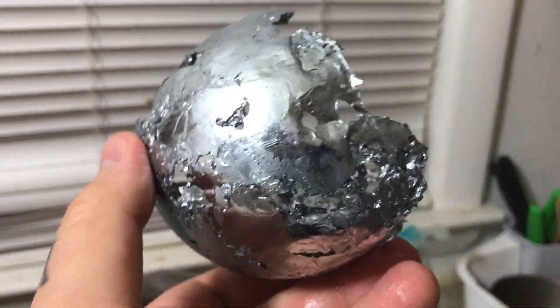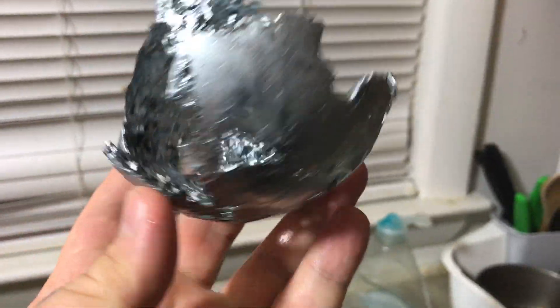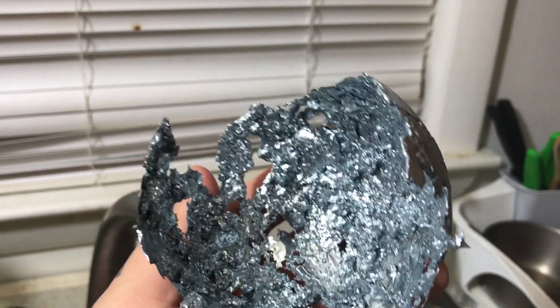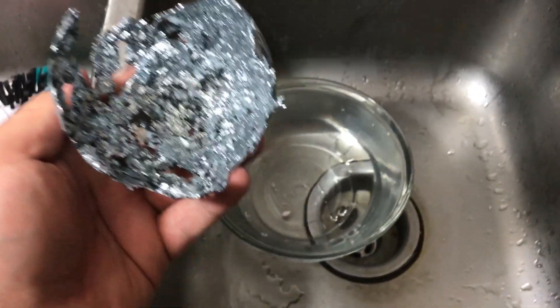And it melts at 86 degrees. Interesting. Here's the hot water — I'm going to show you something interesting.